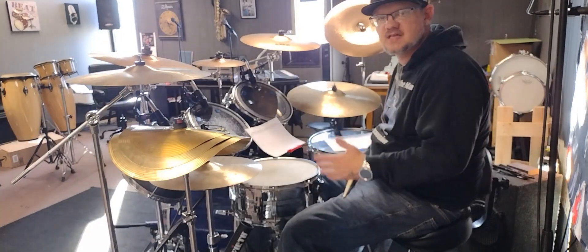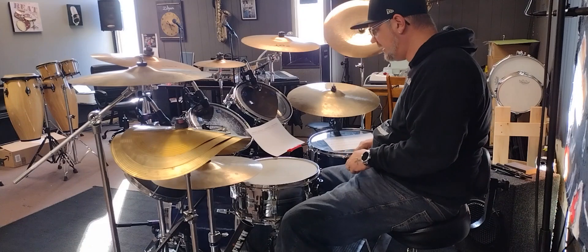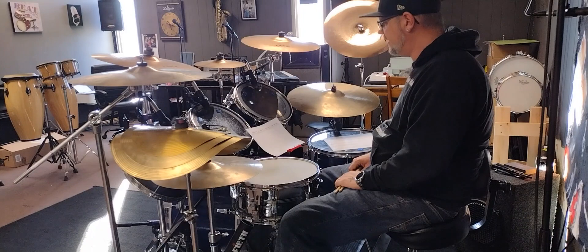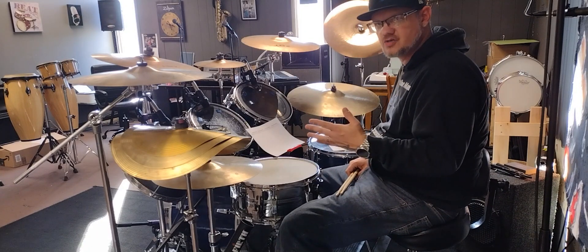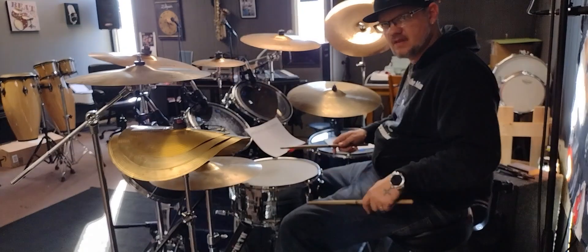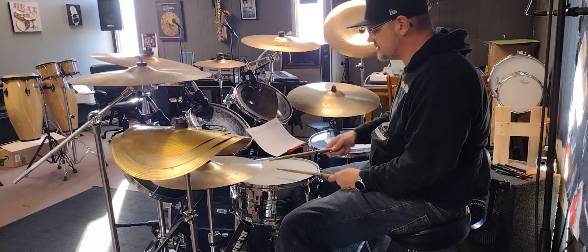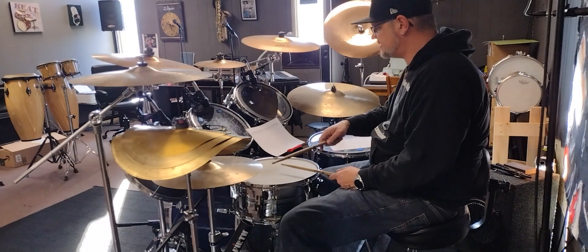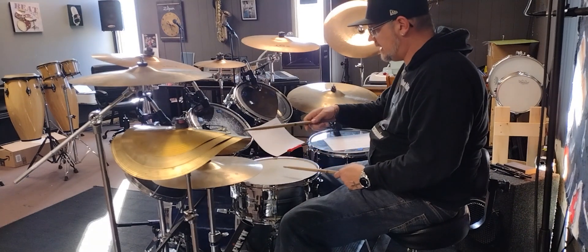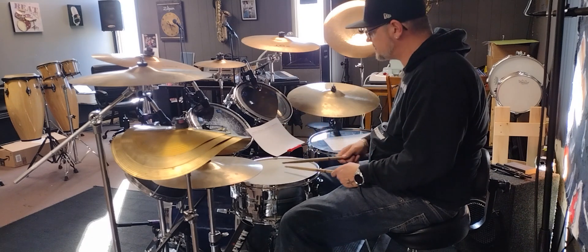So I got something new: a 16th note triplet pattern that I'm gonna work on. This consists of four beats obviously within the groove, and three of them are just paradiddle-diddles. So the first one — kicking, kicking high at it at the same time — then you have a ghost note on the left, then right, right, left, left. So that's the first part.